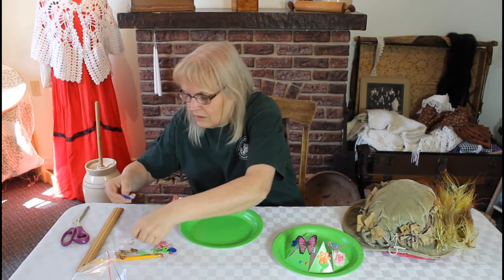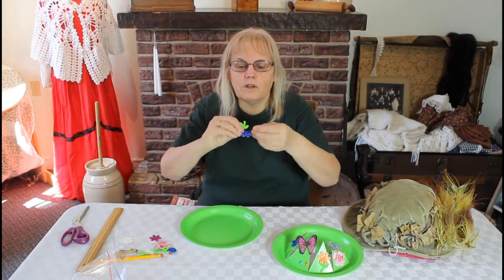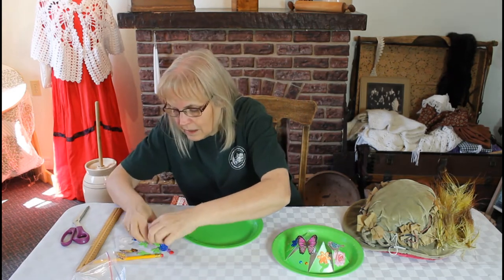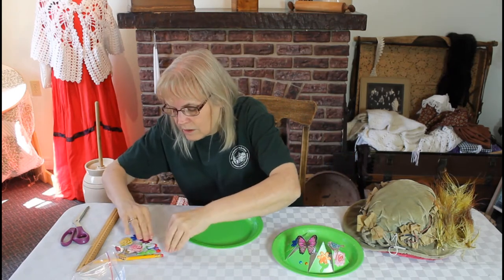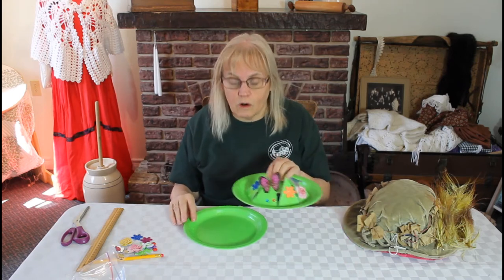If you have things that look like this, these are flowers — this is your flower stem and this is the petals for the top. You might have a pretty looking rose, and you may even have a little bird. Some of the kits are different than the others, so when you pour yours out you'll be able to see exactly what you have to work with to decorate your hat.